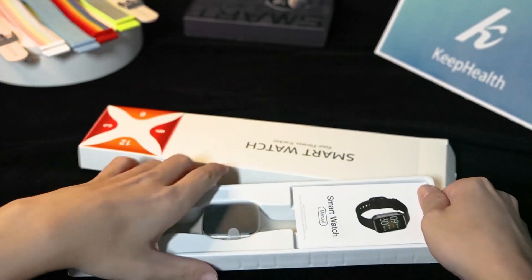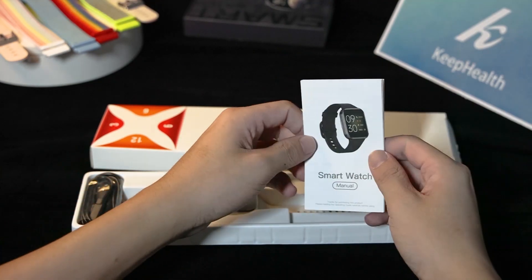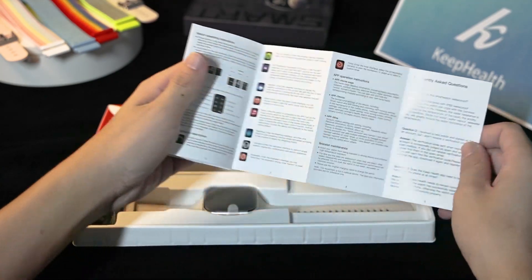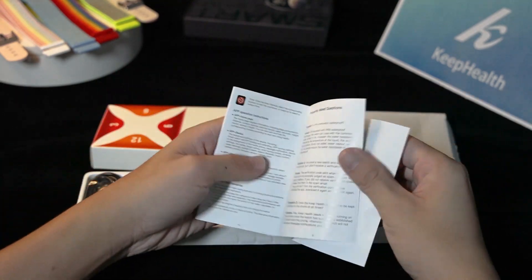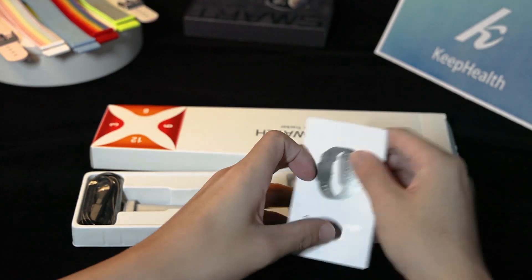There are three things in it. The first is the instruction manual of the product. The instructions for use of the product and some precautions are on the manual. And the disassembly and assembly table of the product is animated with pictures.